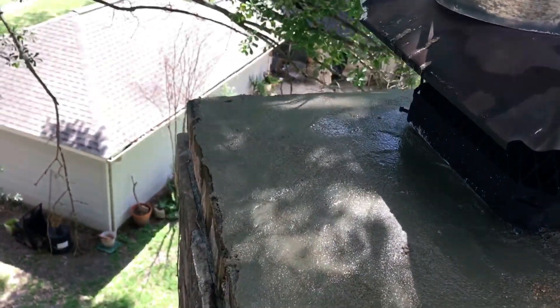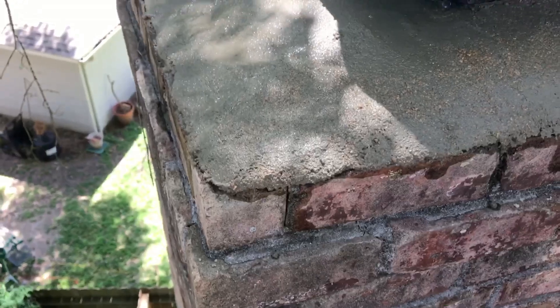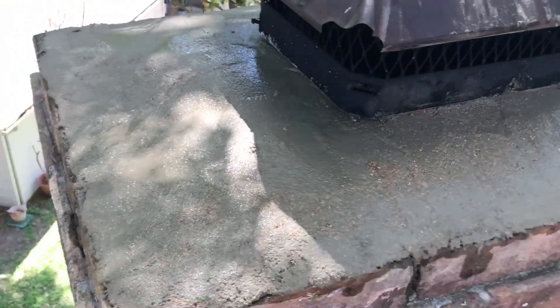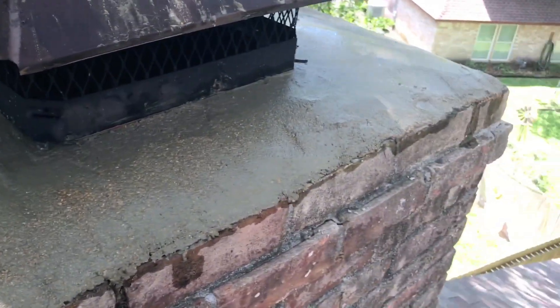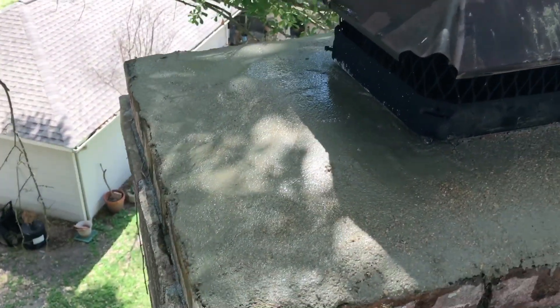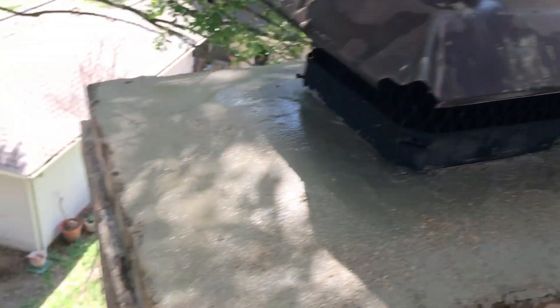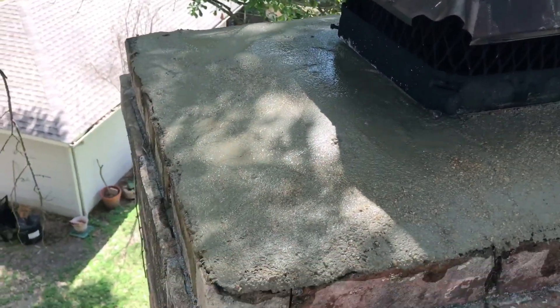A lot of times we'll do a job like this and may never see it again. Probably for every job like this that I do, I may go back five years later for an inspection, a chimney cleaning, or something else and get a view of the work I did five years earlier. It's just rare — one out of a few hundred, I would say. I wish it was more like one out of 25.